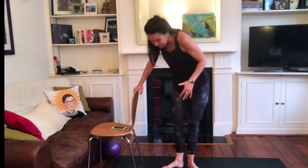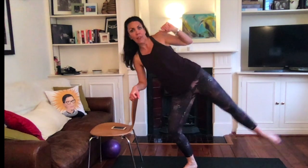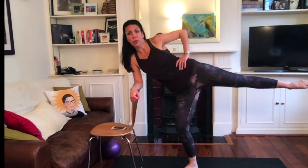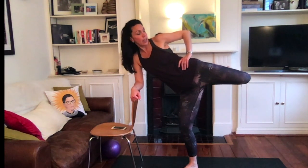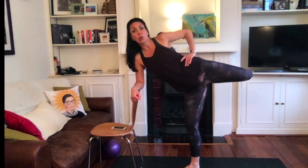Back to center. Small step away, soften the knees, go ahead and lean on that chair. Bring the other leg out, knees facing forward. Hips are stacked. Lift that leg up, tuck the tailbone, bend the knee in, and check that it's in line with your hips.